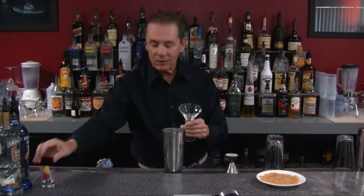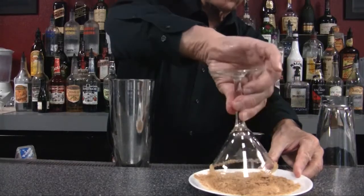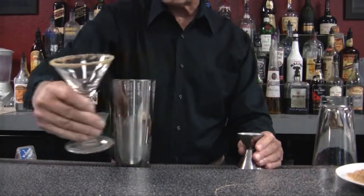So you can see it right there. Then I'm just going to roll it in the brown sugar, and you can see there's a nice brown sugar coating on the rim of the glass.